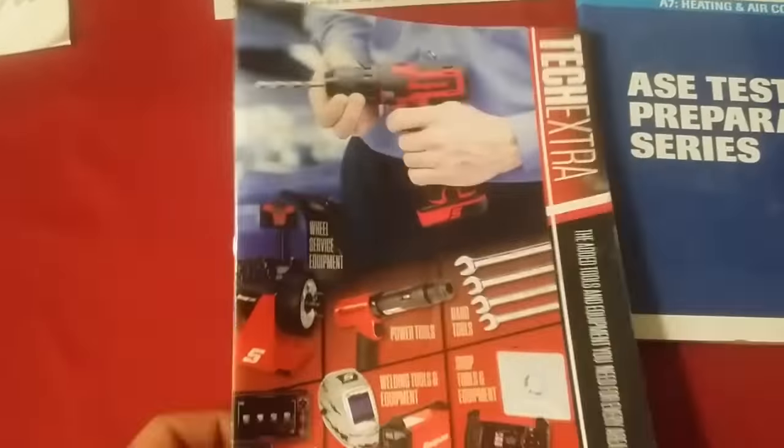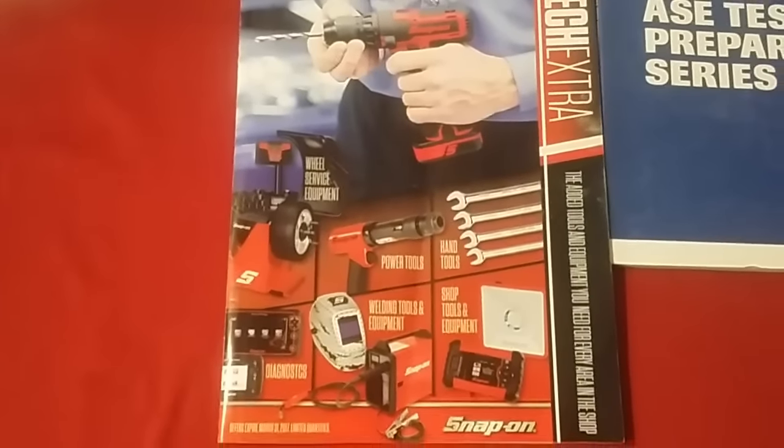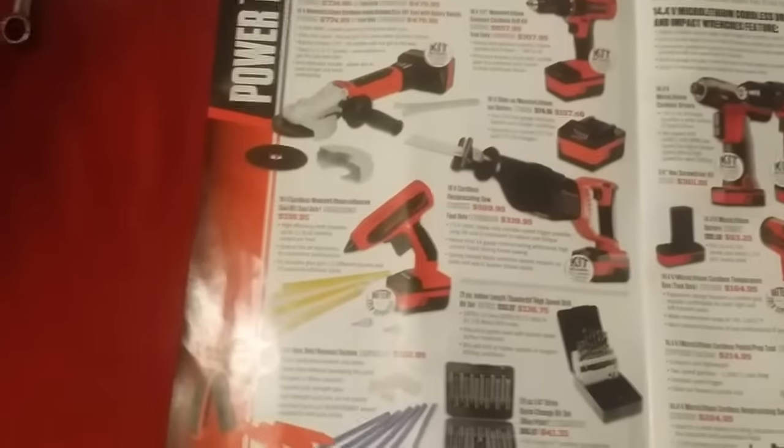Moving along into the catalog — this is probably my favorite catalog by Snap-on so far. It's called 'Texture.' I don't think it's tied to any particular month because it doesn't say so — it might just be an extra catalog. First page we have the 18 volt cordless tools.